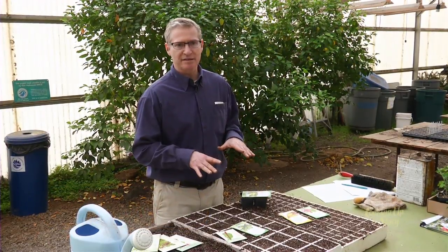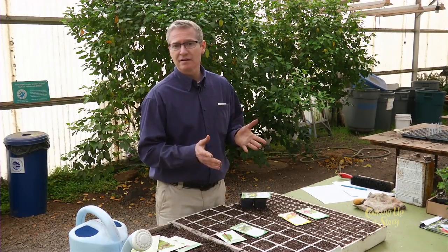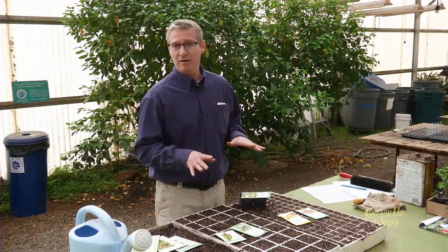In general, it's highly recommended that where possible you use transplants. The things that really need to be direct seeded include potatoes, peas, carrots, beets, radishes, arugula, mustard greens, and really that's about it.